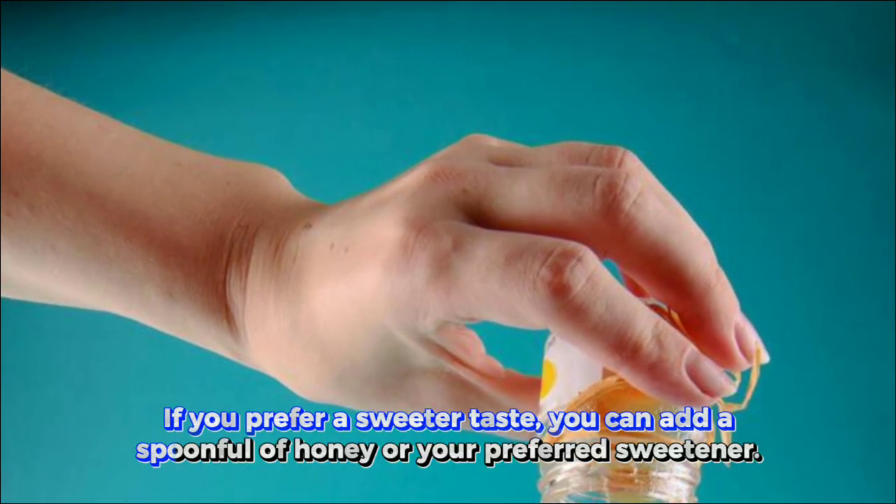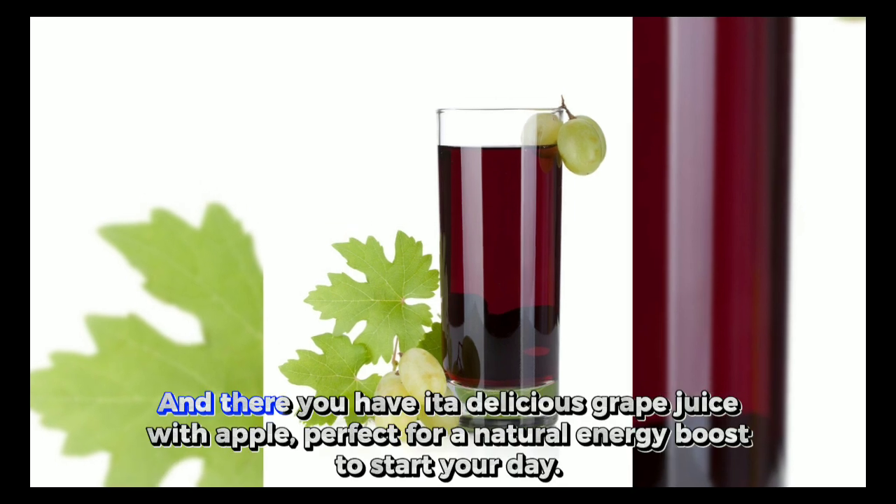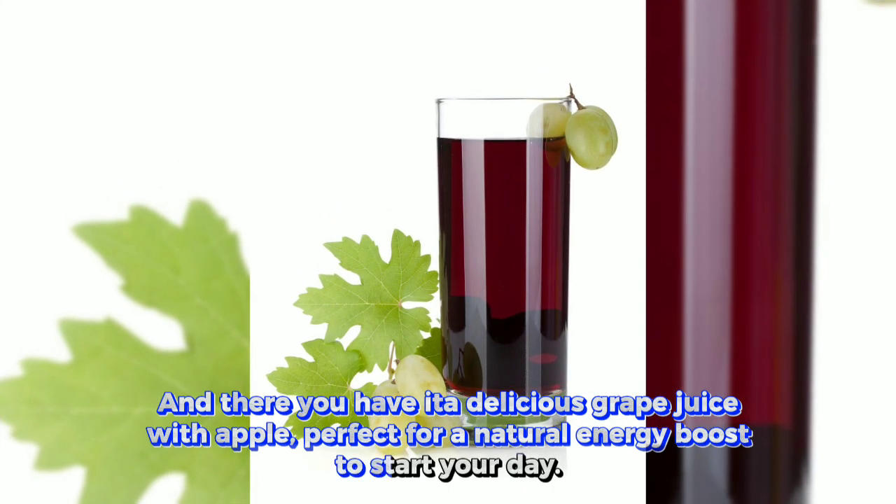If you prefer a sweeter taste, you can add a spoonful of honey or your preferred sweetener. And there you have it — a delicious grape juice with apple, perfect for a natural energy boost to start your day.